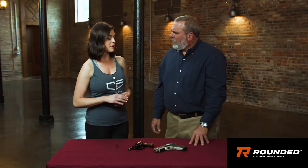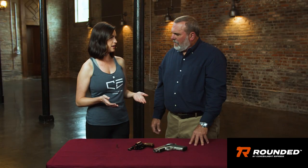Not every malfunction can occur in every handgun. In a revolver, you really don't have a place for a stovepipe to occur because you're opening the action manually to unload and load. That was an awesome display — we hope you guys enjoyed it and found it informative. We look forward to seeing you next episode.